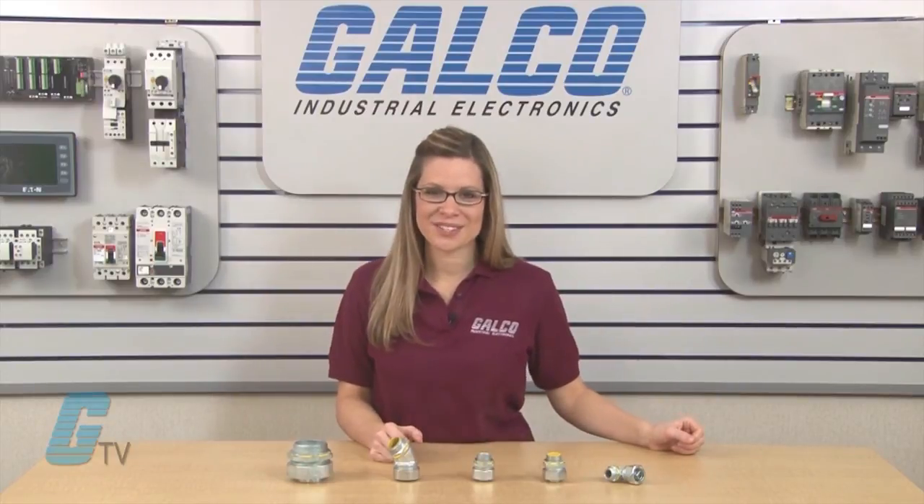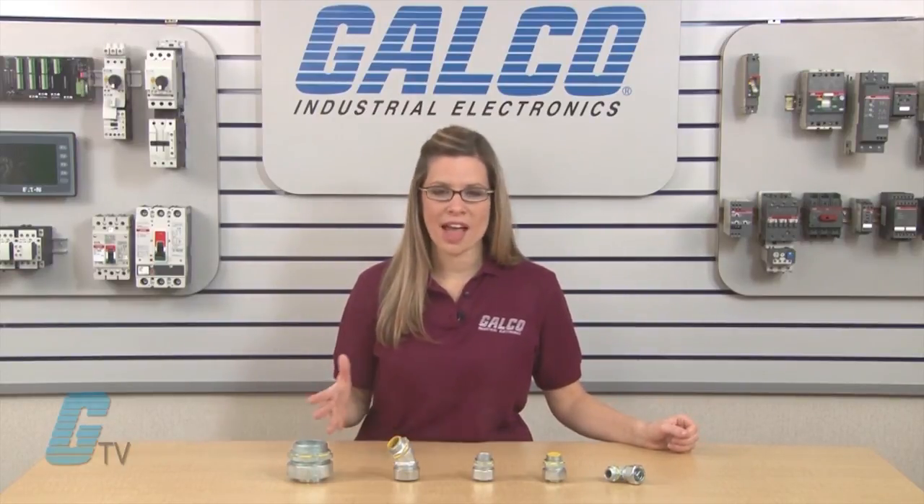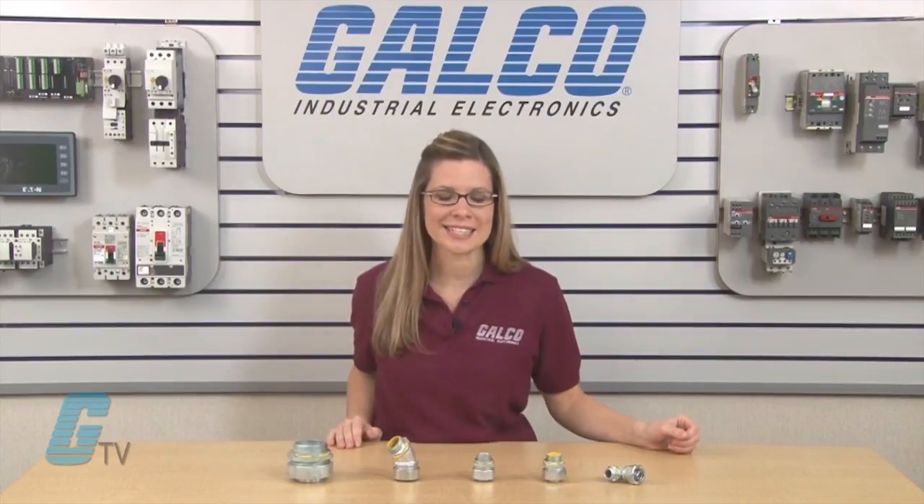The Krauss-Heinz Liquidator Series of conduit and cable connectors, along with thousands of other products and services, are available at galco.com.